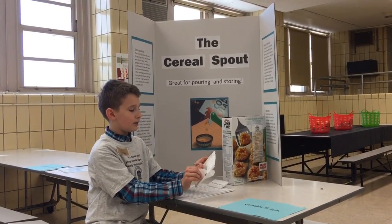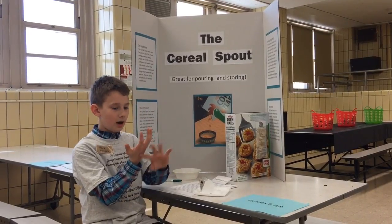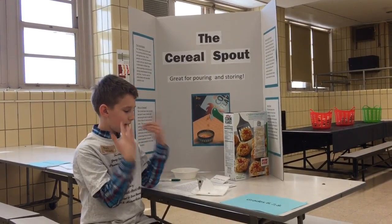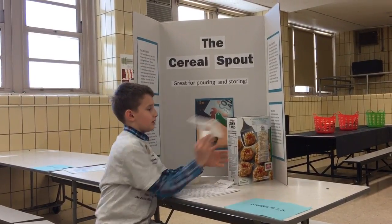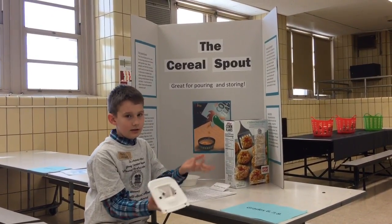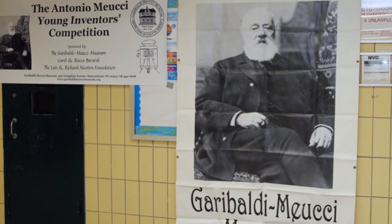The hinges would be right here and it would kind of fold open, and the magnets would be positive and negative and attach to each other so it wouldn't come out while you're pouring the cereal, and everything would just come out. Any questions?